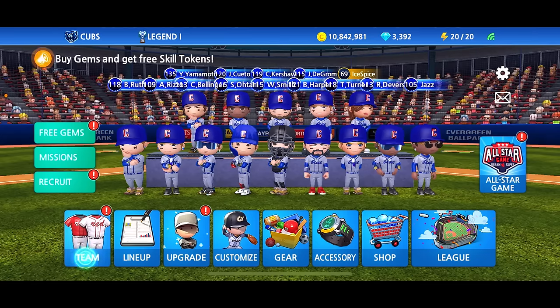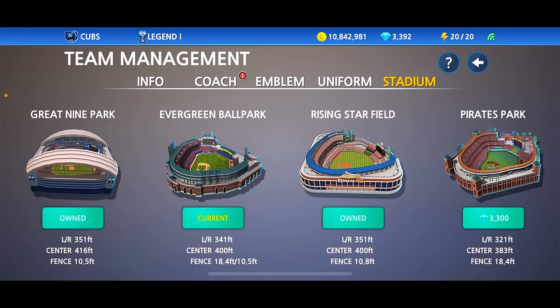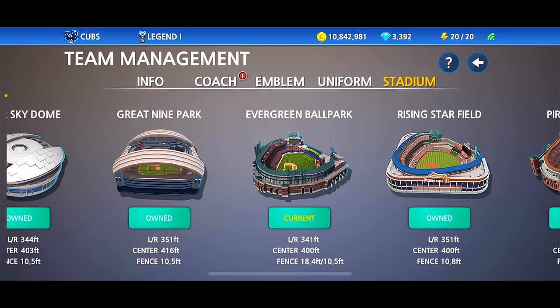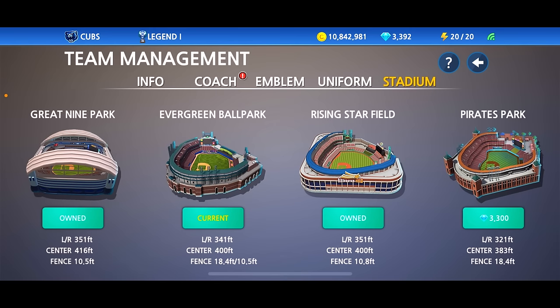The biggest part of this update that we were all looking forward to — let's have a look guys. New stadium unlocked: Pirates Park. 321 feet left field and right field, dead center 383, a fence of 18.4. So it kind of matches the same fence height as Evergreen. It's not the deepest ballpark so this is going to be a hitter's park. I really like the visuals in this though. We are going to spend the 3,300 gems for this and play a game in it, so stay tuned. We'll probably do a live stream this weekend as well.